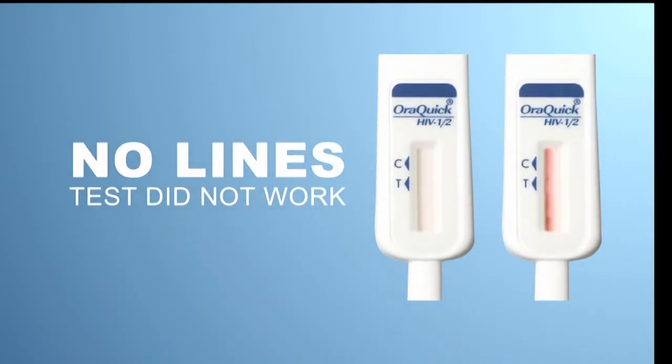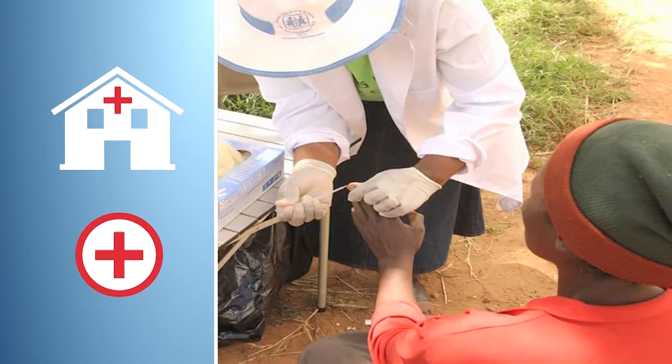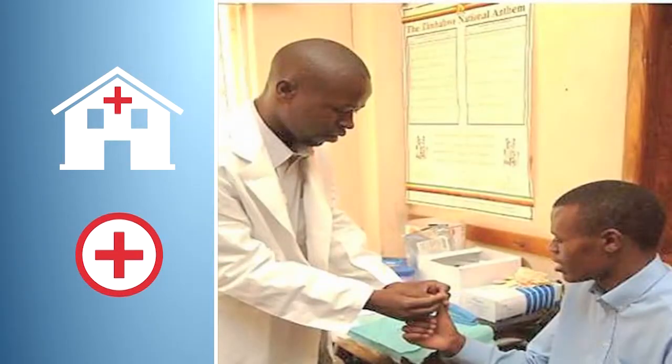If you do not see any lines, then the test did not work properly. Visit your nearest HIV testing center or health facility to test again.